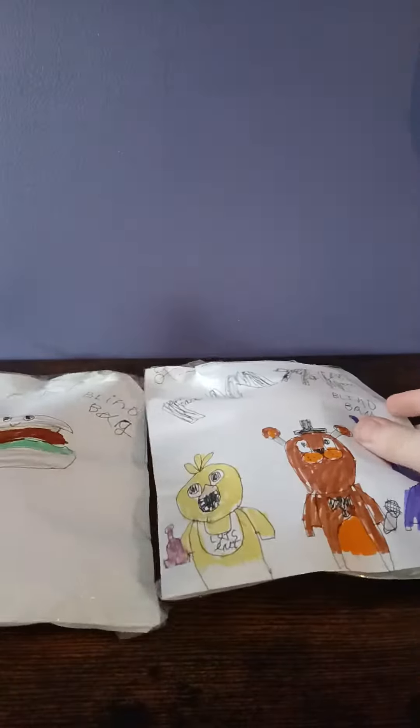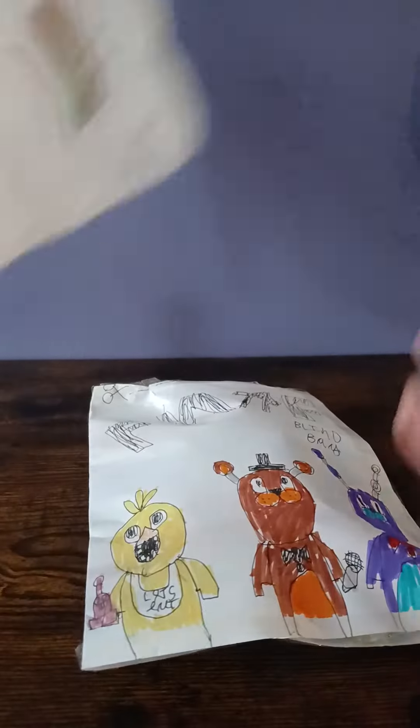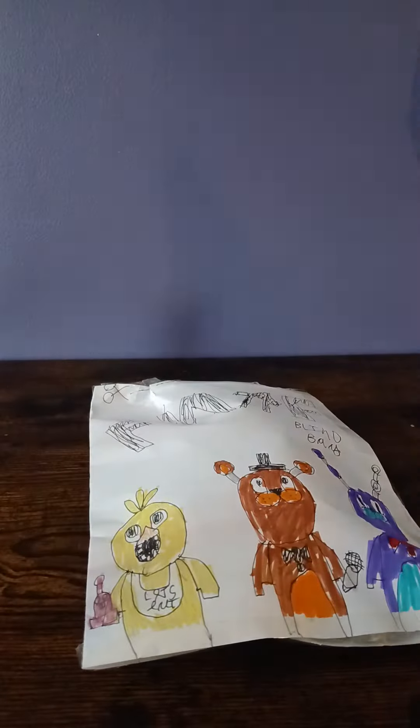Hello everybody, welcome to the Paper Plushie Factory again. These two bags look a bit lonely, don't they? I'm about to post two videos about both of them. I'll just do eeny meeny miny moe — actually, I'll do this one first because it's been waiting the longest. This one's brand new, I just made it.